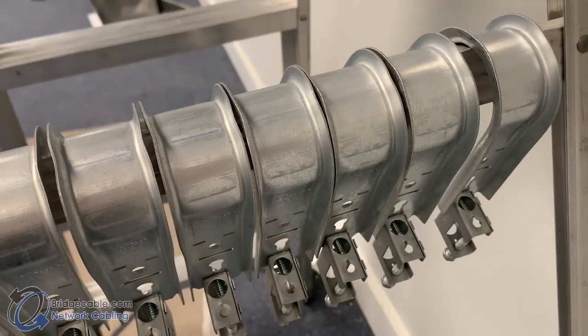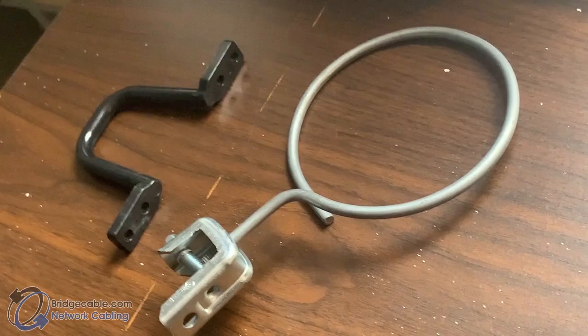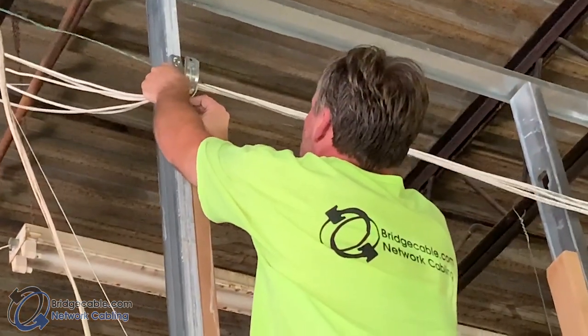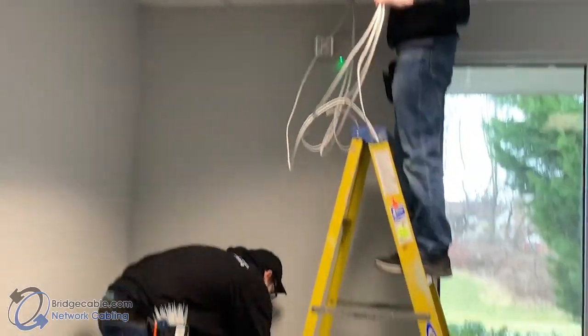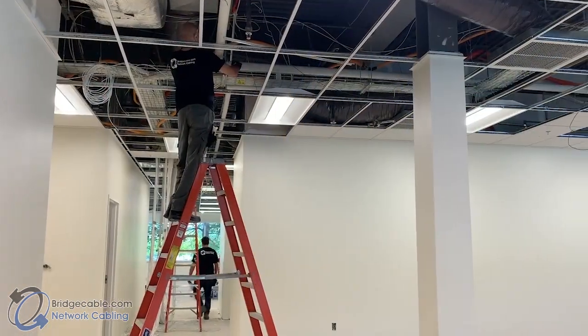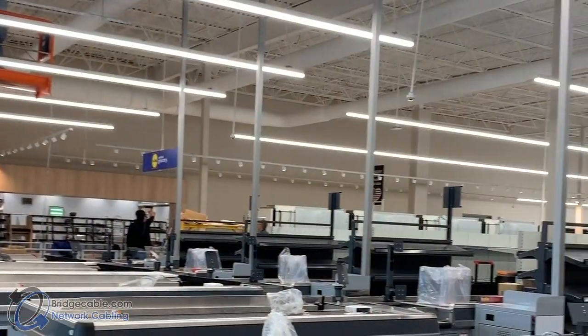For open ceiling you may need to use a J-hook, rattle ring, D-ring, or even tie wraps. For enclosed you may need to utilize conduit, the walls, or columns. If you're working with a confined space you may need to utilize a cable tray, furniture raceway, or even power poles.